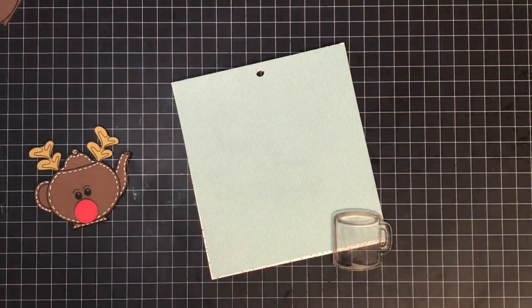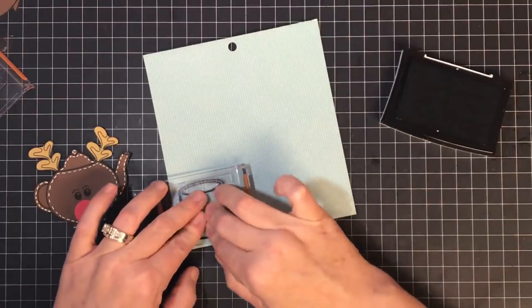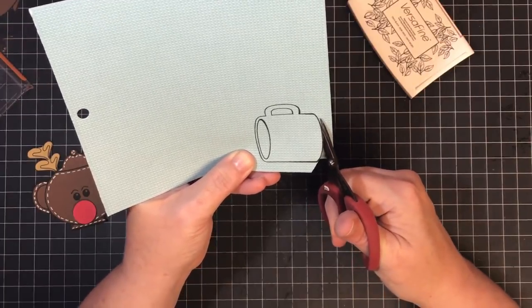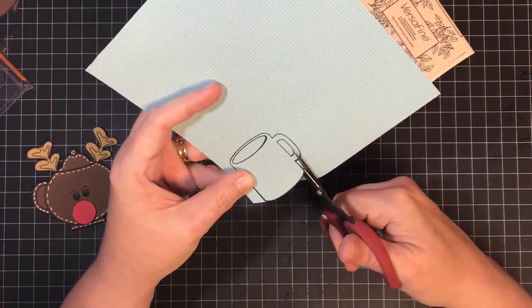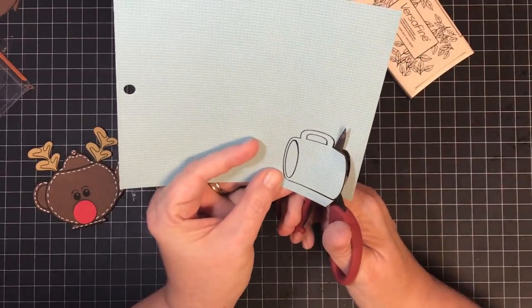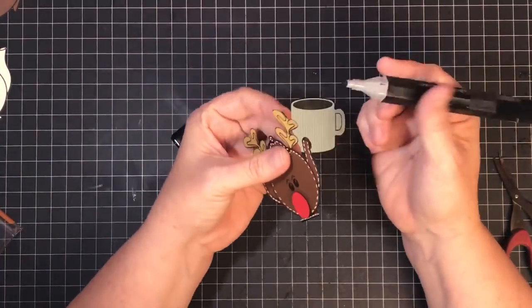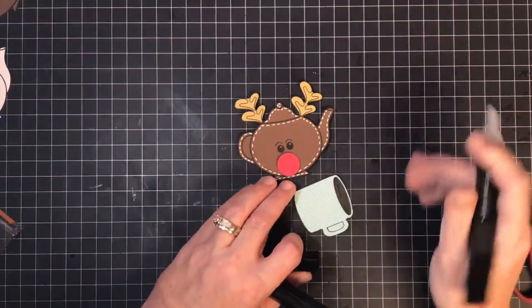I'm using the cup from the Cuppa Cuppa stamp set because with the reindeer this little mug made more sense. The paper I'm using is from the Perfect Winter 6x6 pack — it has a little sweater pattern, so cute. Here's a fussy cutting tip I've never shared before: turn your scissors out at a slight angle so you can see where your cut blade is going and line it up with your image. It's almost like laying them flat on the page, then just run your blade right along the cut line.